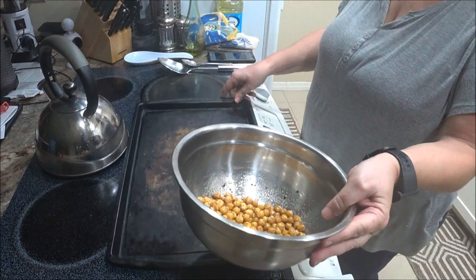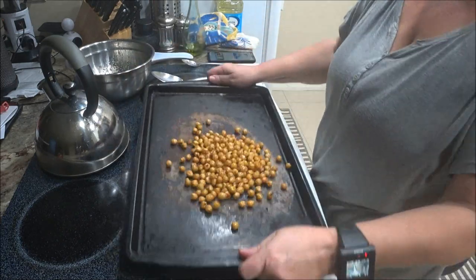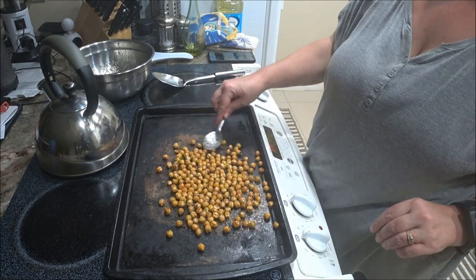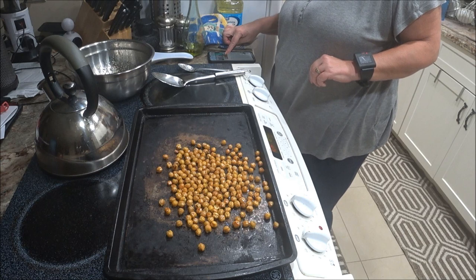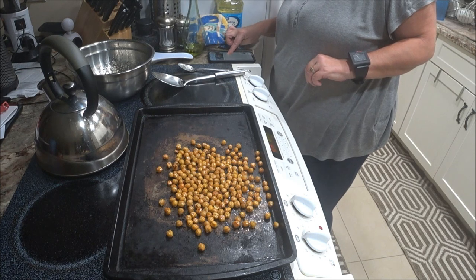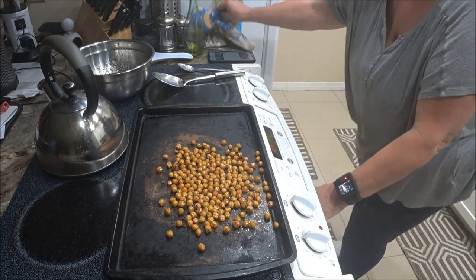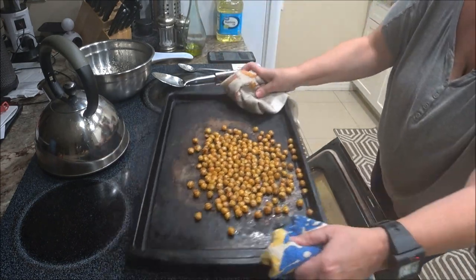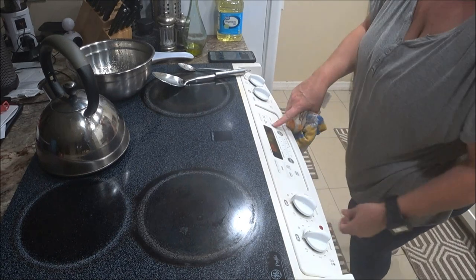Then you're going to take them and put them all back on the baking sheet — just even them out. Then we're going to put them back in the oven. It says about 10 to 15 minutes depending on your oven. My oven's pretty hot so I'm not going to go beyond 10 minutes — I'm just going to try 10 minutes. I'll put the timer on for 10 minutes and then we'll come back.